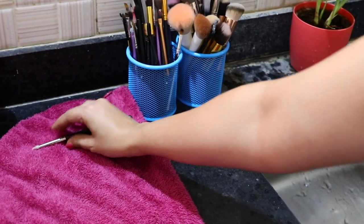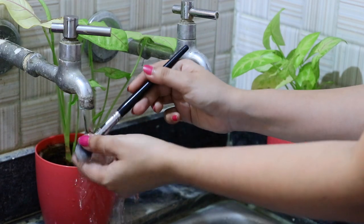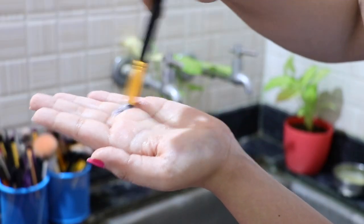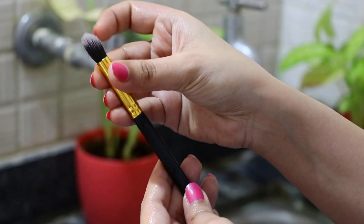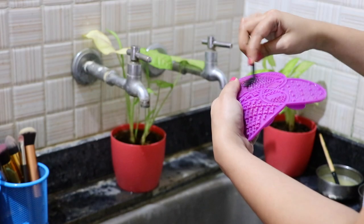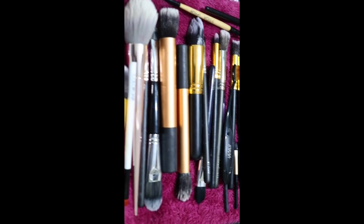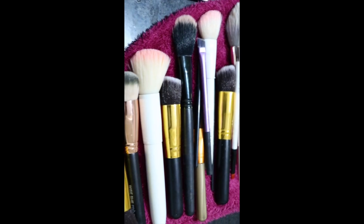I place the washed brushes on a towel. This is how I wash all my brushes — it's a simple rule: shampoo for real hair, and if you don't have a silicone cleansing pad, just use your hand — it works. Remember to also wash your spoolies. Here are all my brushes now washed. It's a pain but very easy once you know how to wash each type.